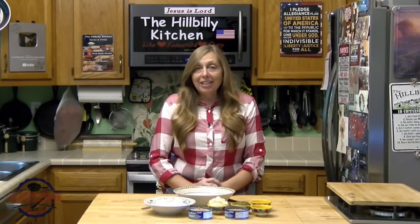Howdy folks and welcome to the Hillbilly Kitchen. Today we're making Mama's Tuna Salad.